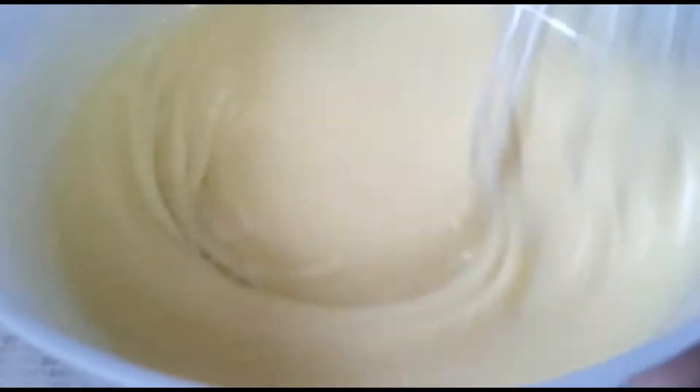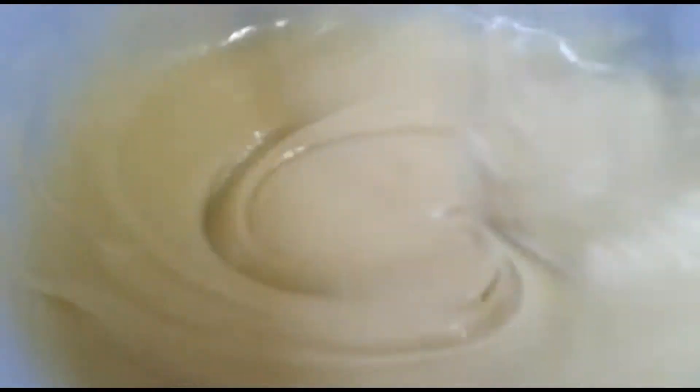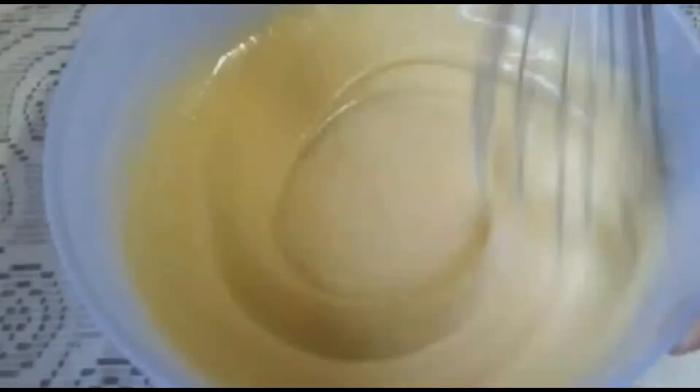As you can see the colour is changing and I can feel the sugar dissolving with the vegetable oil. I've been whisking this mixture for the last five minutes and I recommend using an electric whisk because it gets very tiring.